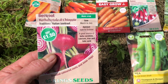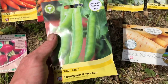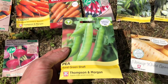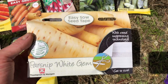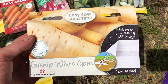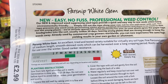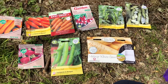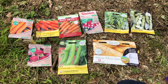We've got beetroot here, which says March to July - we're in July, so give them a go. And some peas - these say only up to June, but I think we'll be fine with them, so I'm going to stick some in. And I've got this free with a magazine - it's a seed tape, easy sow seed tape, parsnip white gems. It says on here up to June again, but we're early July, so we should be fine. I'm going to set the camera up and show you what I'm up to.